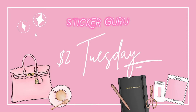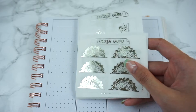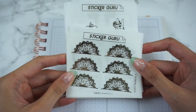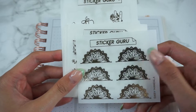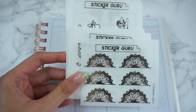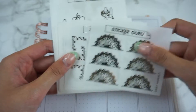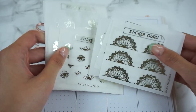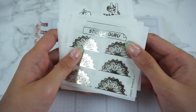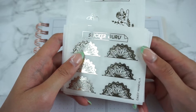Hey everyone, it's Lisa, welcome back to our channel. Today I'm going to be going over this week's Two Dollar Tuesday collection. We have a brand new collection coming to the shop — really excited. We haven't had a new Two Dollar Tuesday release in a while, so this collection, as you can tell by the title, is Daisy.